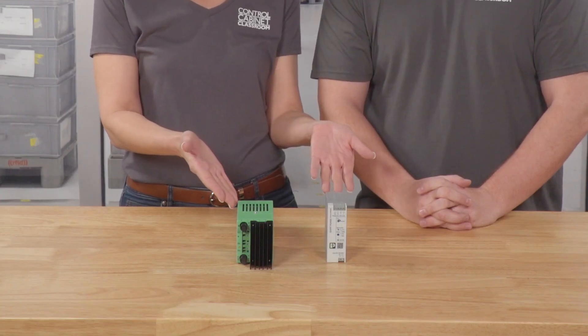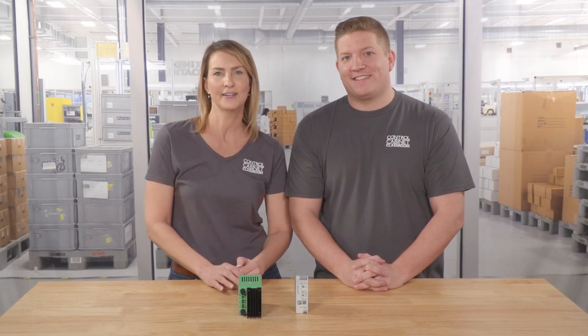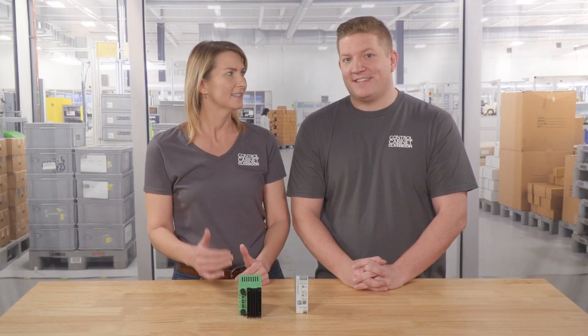Within the world of regulated power supplies, there are two main types: linear regulated and primary switch mode power supplies. Both types of power supplies are very good at providing clean and stable DC voltage, which is important for sensitive equipment like high-speed data acquisition systems that require precise voltage input.